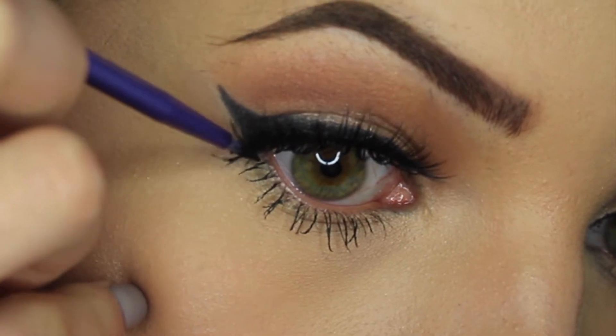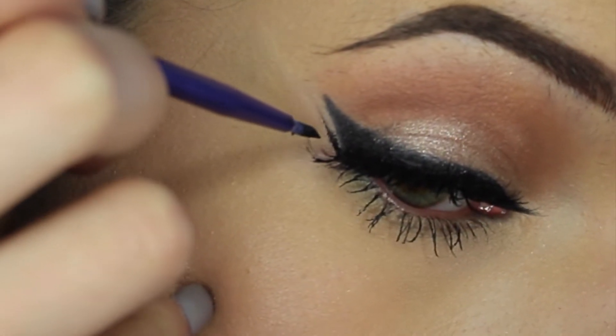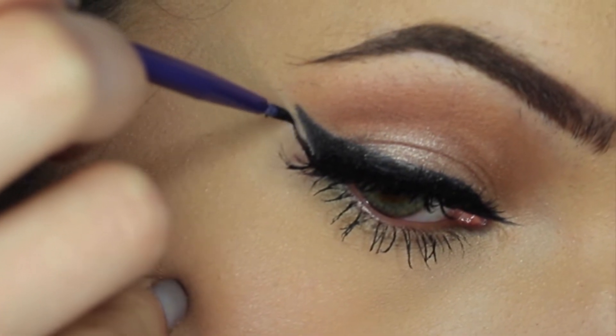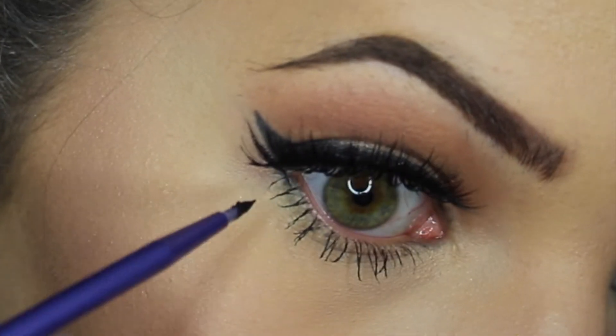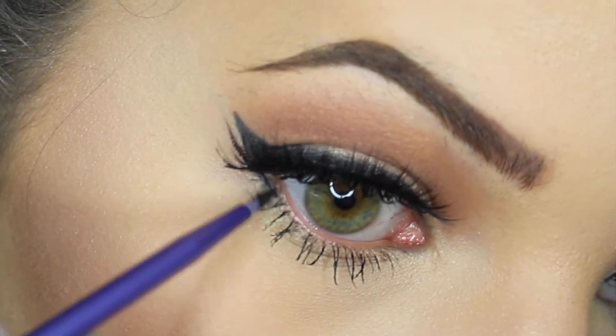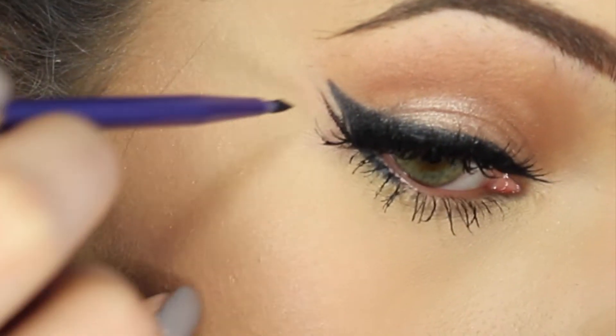And now for this look, we're just going to extend the lower lash line up and out, right below and parallel to your wing. This will help make your eye look a bit more almond shaped, and I think it looks really cool. You can even put a fun color in that negative space between the two lines.